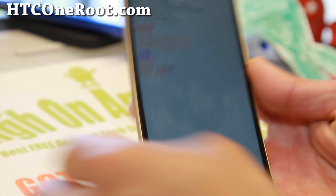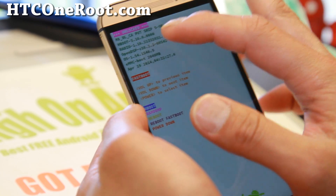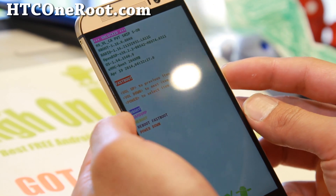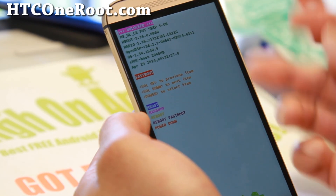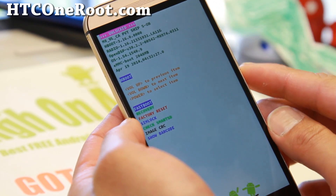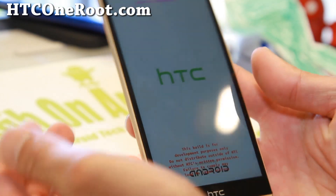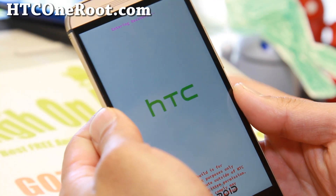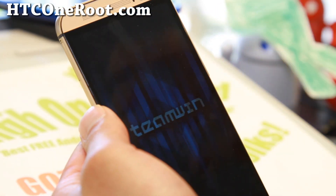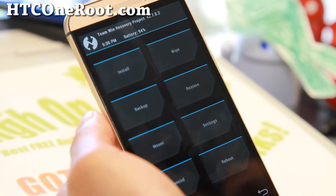You can unplug the micro USB cable now. When you unlock your bootloader it should say 'Unlocked' at the top — that's normal. Next, choose Hboot and hit the power button, then choose Recovery using the volume keys and hit the power button. This will boot you into the TWRP recovery you just installed. It says 'Entering recovery' and now we're going to flash the SuperSU zip file we copied over earlier.